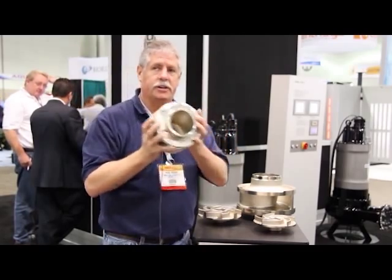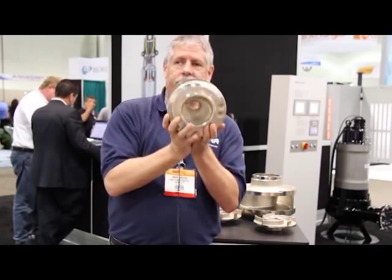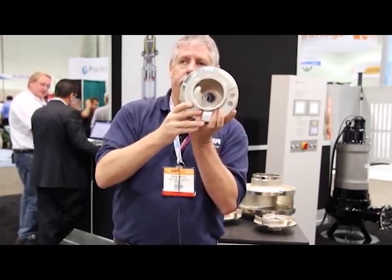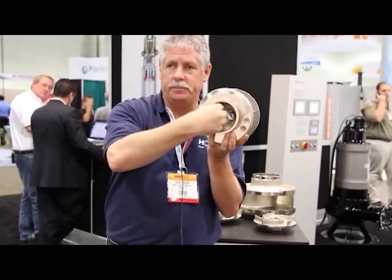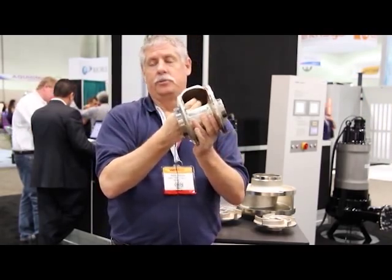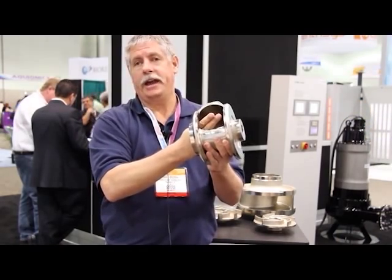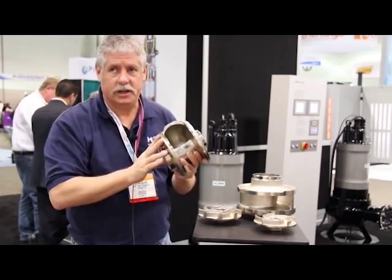If you can look inside the impeller at the impeller eye, you can see this design provides just a wide open area for your solids to enter the pump. They'll twist right through. I can almost stick my hand through there, it's that wide open, and come right out. Excellent non-clog design.